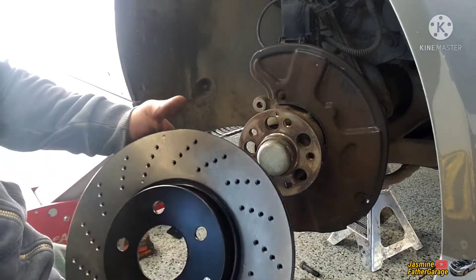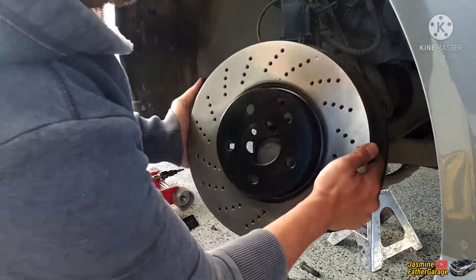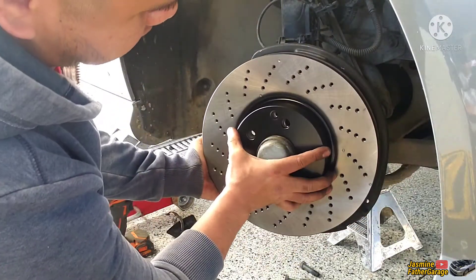All right, keep an eye on the pilot hole right there. Let's get started — the Brembo goes on like that.